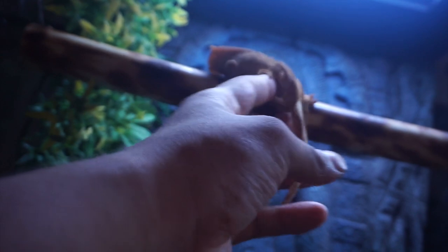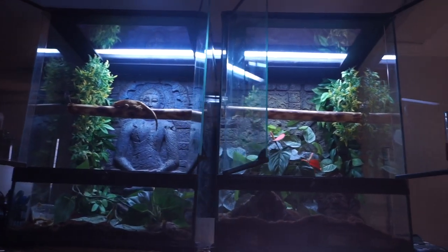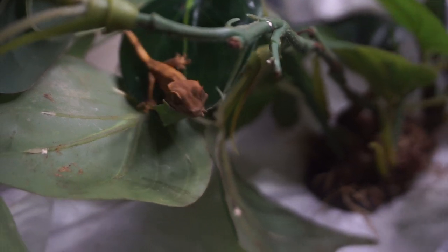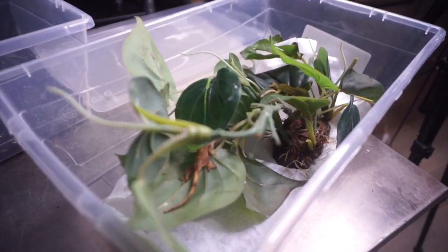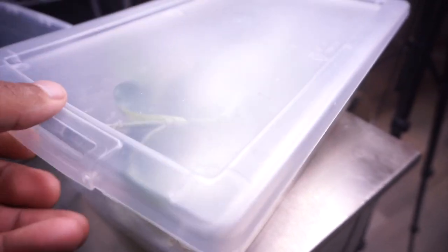Step number one is getting the proper enclosure. Since these geckos are super tiny, they don't require a huge enclosure. What I'll be using are these containers — they hold the humidity pretty well and they're not so big that the baby feels frightened. You want to keep the setup fairly simple so you can watch and see how they behave, but some hiding spots are very important so they feel secure. I like to use big plants placed dead in the center so they can hide underneath the leaves and feel safe.